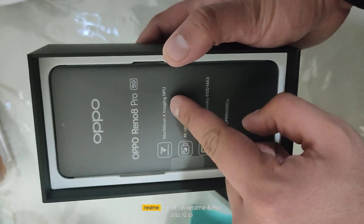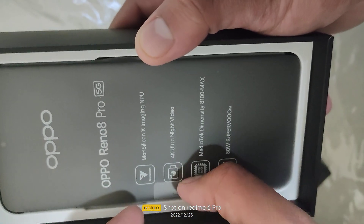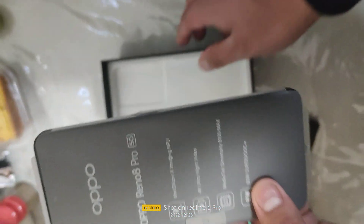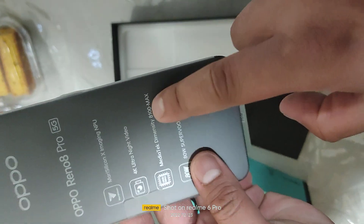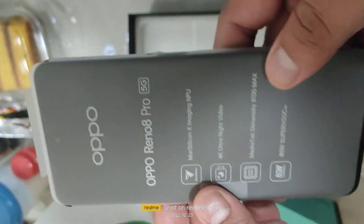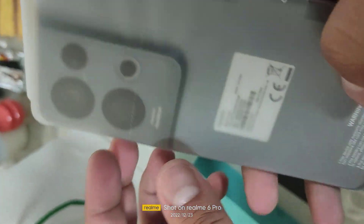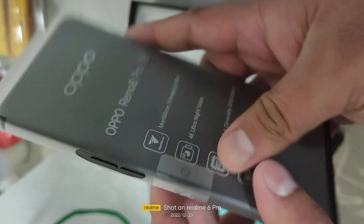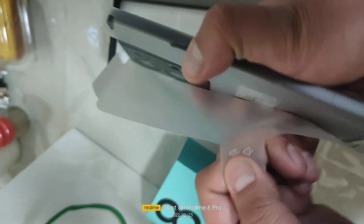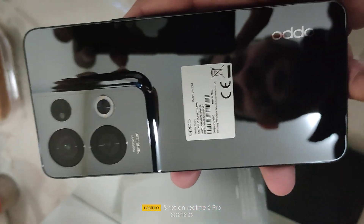It features Mary Silicon imaging NPU — this Mary Silicon is a technology that astronauts are using in space. It has a MediaTek Dimensity 8100 MAX processor, specially for OPPO only, with 80W SuperVOOC charging. In 11 minutes it can charge up to 50%, and in 25 minutes it will be 100% charged. This is the phone.